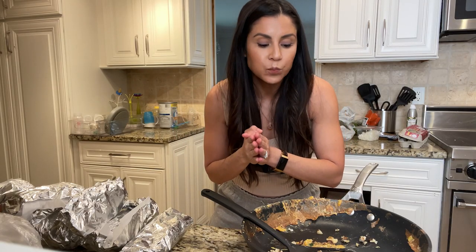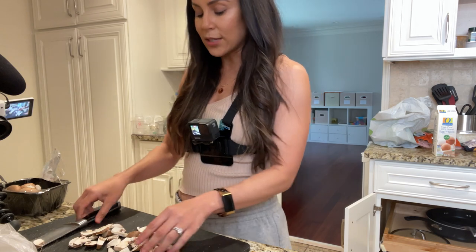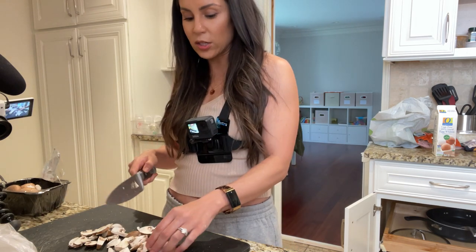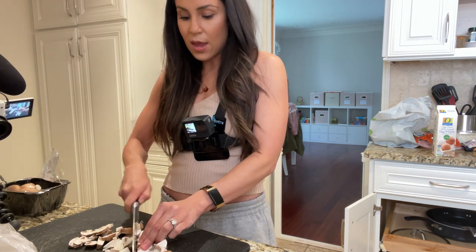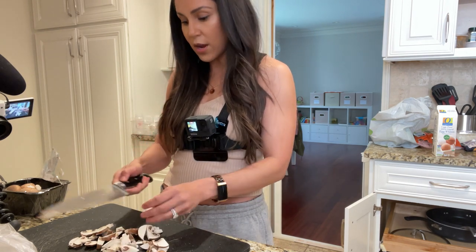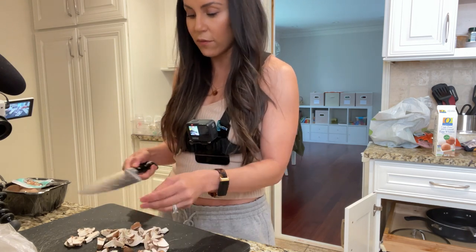If you give this recipe a try, tag me on Instagram and let me know how you like it. I'll see you in the next video. One of the things I would do when I was hungry at like 2am is I would just sauté a bunch of mushrooms and eat them, and then I wasn't hungry anymore. Now my go-to is strawberries because I got rid of my fear of carbs.